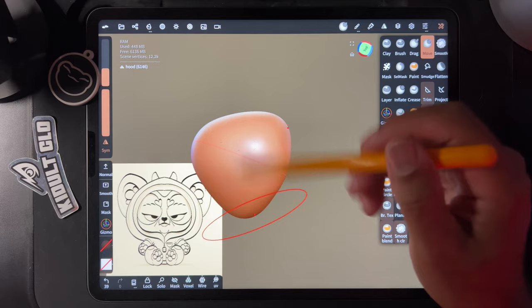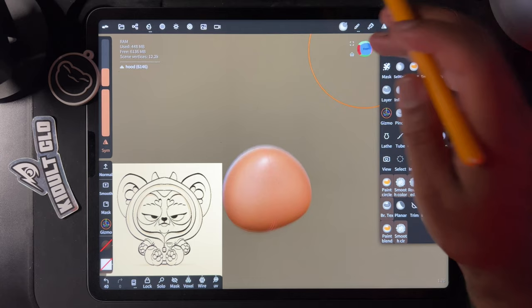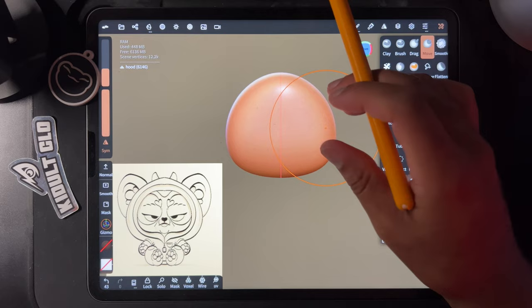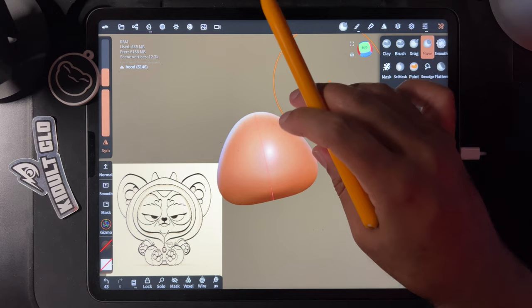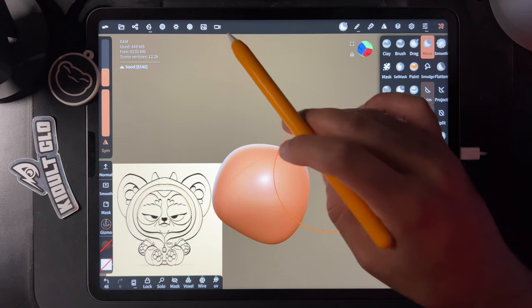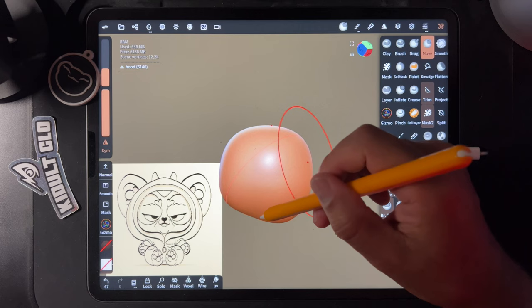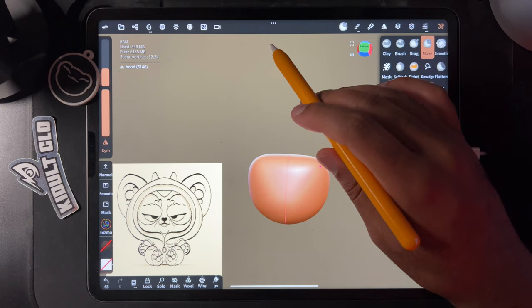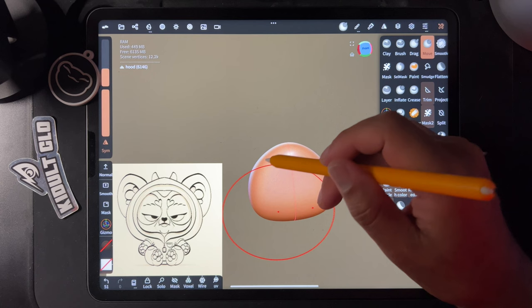We'll bring this part up a little bit. Tap the front again and make sure the shapes look good from the front one last time — not bad. On the top, I like to open this up a little so the hood isn't so pointy in the back — more hood-like. I'll even pull out the bottom a little bit. I think that's pretty good for now.